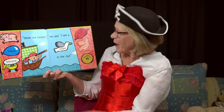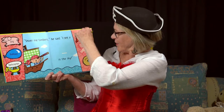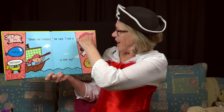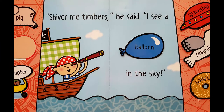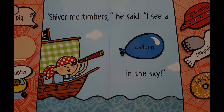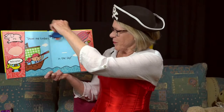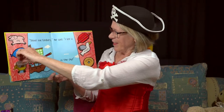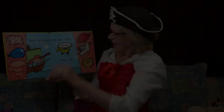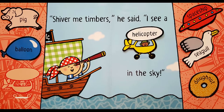I could take out the seagull and put in a balloon. Shiver me timbers, he said. I see a balloon in the sky. Shiver me timbers, he said. I see a helicopter in the sky.